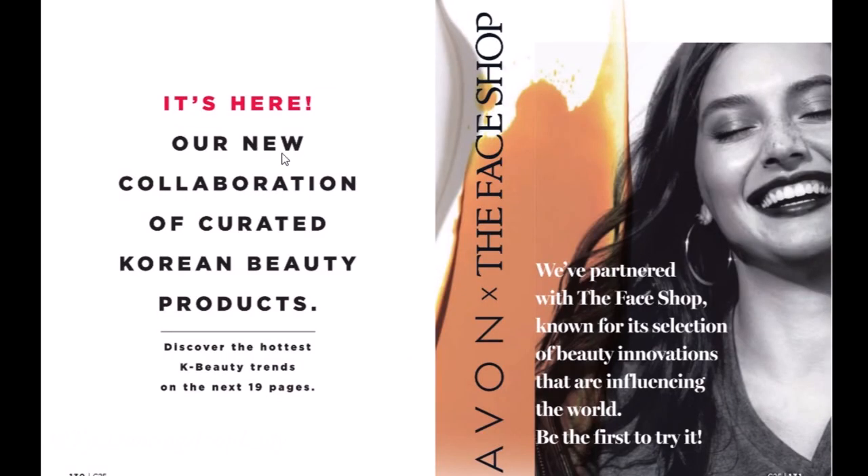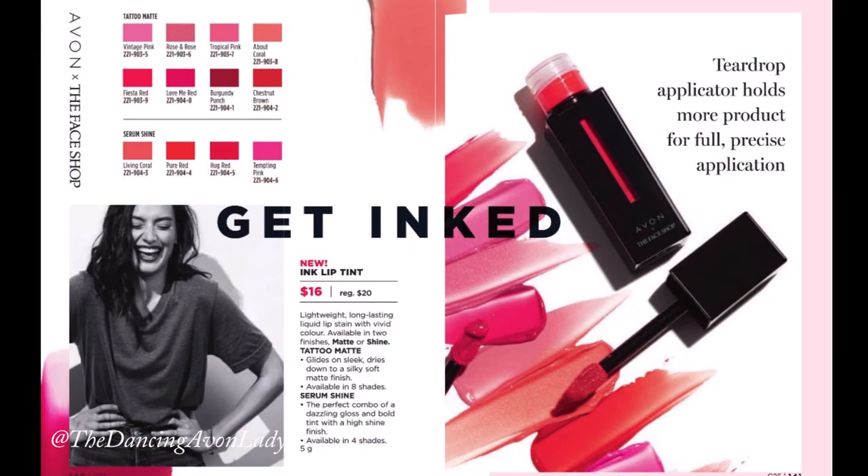Today I'm going to be reviewing and testing out for the very first time the new Face Shop collaboration with Avon, the Ink Lip Tint.